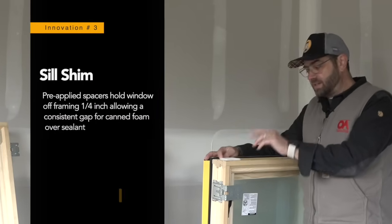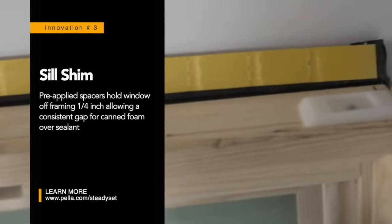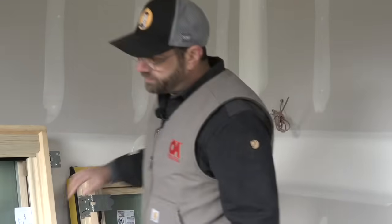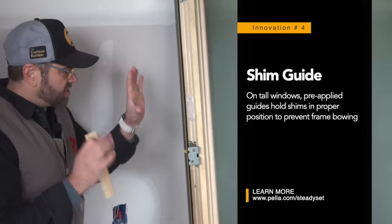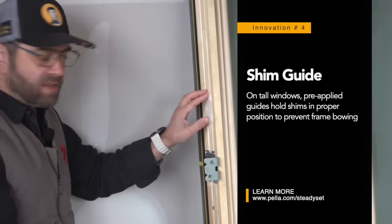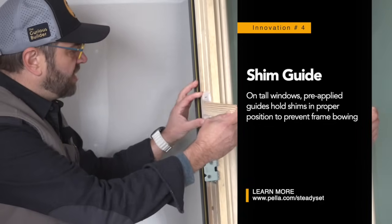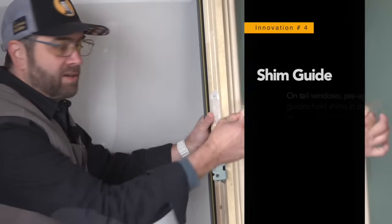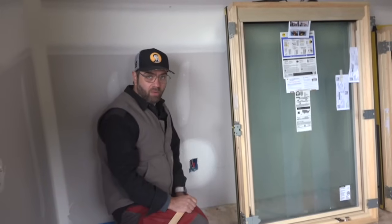On the bottom of the window is another innovation — a sill shim. When you slide the window into the opening, this guide ensures the window is held exactly a quarter inch off the framing so you can get your insulation in. If your framers are good, the sill will already be level so you're ready to go. On the side we have shim guides — a small piece of plastic that tells you exactly where to place your shim on tall units where bowing can occur. You slide it through and it holds things up so you go right past the flashing flange. Once adjusted, you screw off at the bracket, remove the shims, and this is the truly revolutionary part: you can get a continuous bead of insulation all the way around the window without the shims interrupting it.